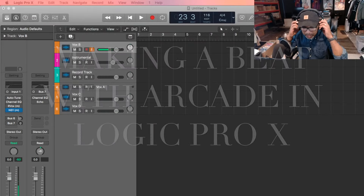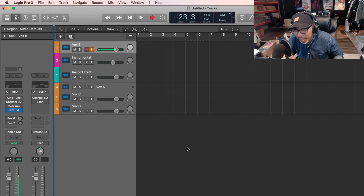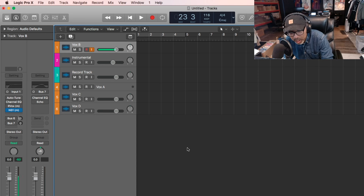YouTube, wagwan. So we're back at it again. I'm going to use Arcade again. I'm not going to stop — I'll endorse Arcade because it's easy to make a beat. So we're not even going to use any vox on this one this time, we're just going to use the instruments and make a beat.